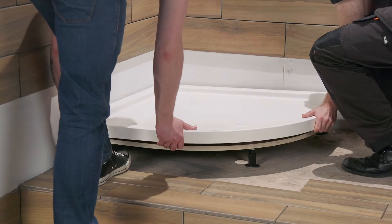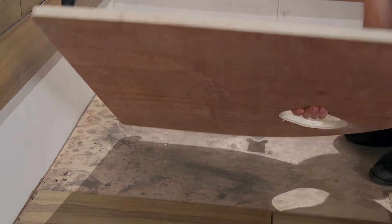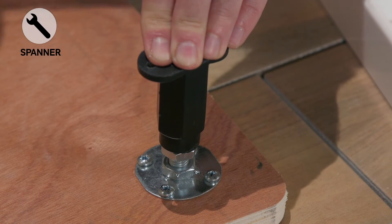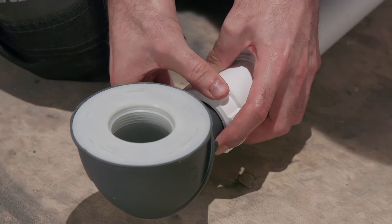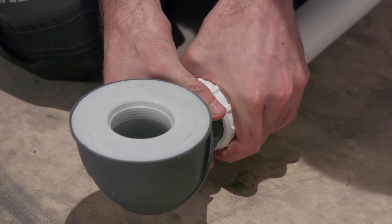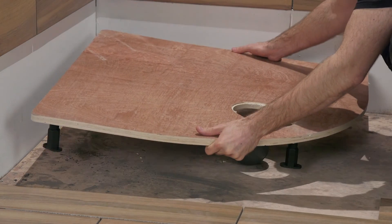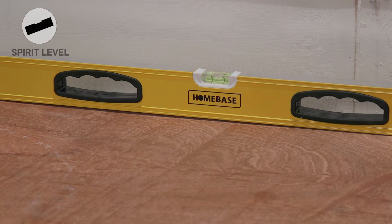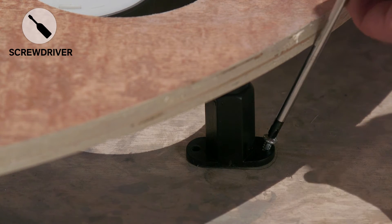Remove the tray from the board so you can fit it securely to the floor. Tighten the back feet, leaving the front loose so they can be adjusted once the tray has been fitted. Make sure your waste pipe connections are fitted together nice and tightly, then pop the board back down. Once you're happy that the board is in the right place and is nice and flat, fix the front two feet to the floor — this will prevent your shower from moving around.